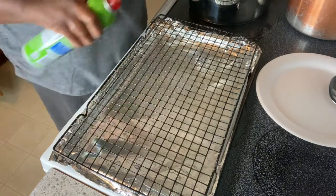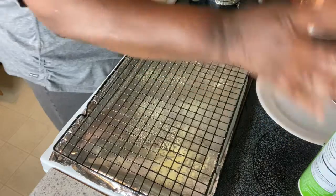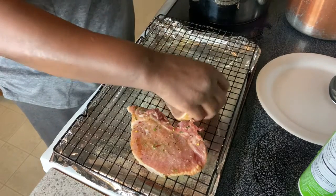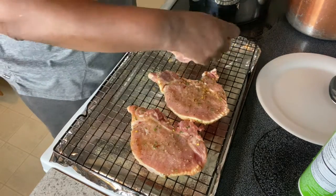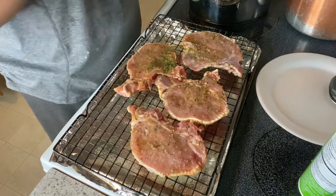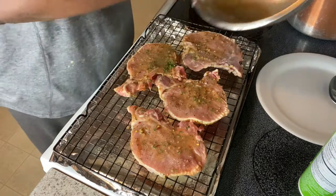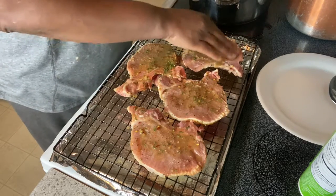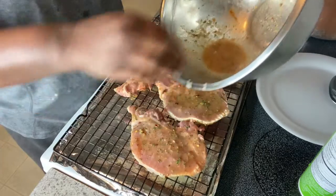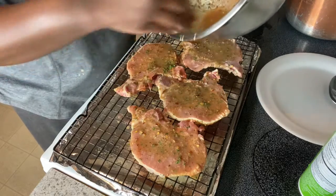They're going to sit on the rack so they can cook all the way through evenly. And I said apple cider vinegar — I put that on to keep it moist. I also added some red pepper flakes in here as well.